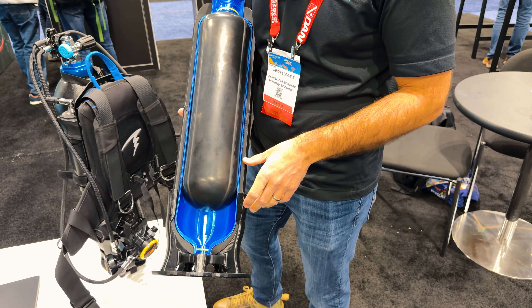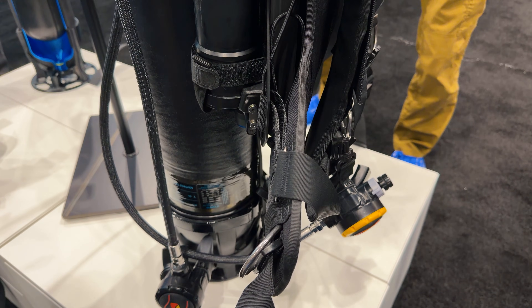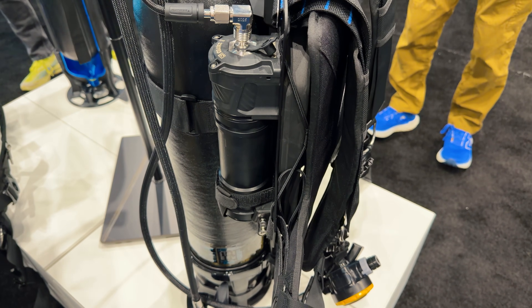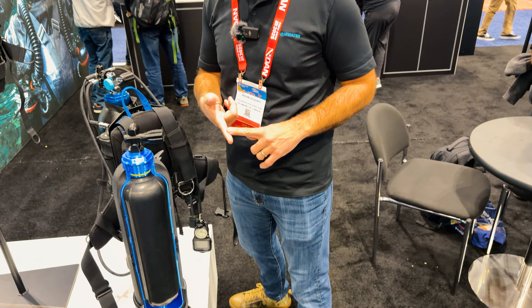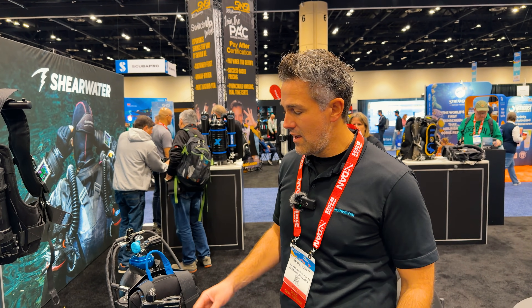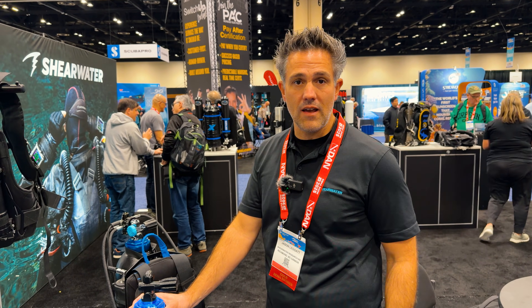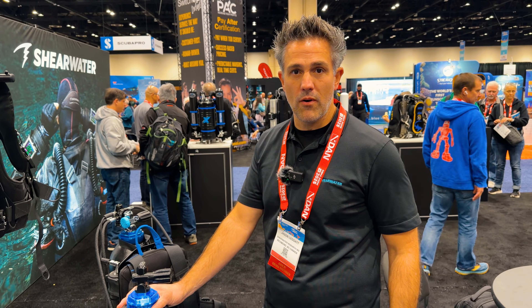It's a really specialized system — smart electronics, smart package, great performance. It's just an incredible experience to dive this thing. Lightweight, revolutionary. Every other action water sport is going lighter, faster, stronger, and diving has been heavy and bulky and unchanged for many years. This is bringing performance to diving in a lightweight, exciting package, and Shearwater is just thrilled to be part of it.